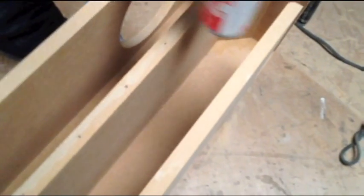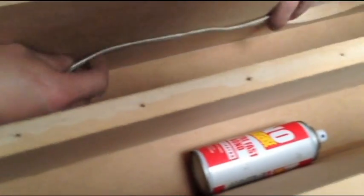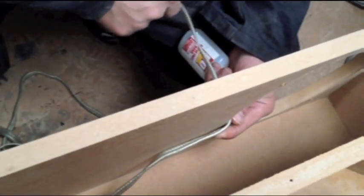First off, I'm going to glue this cable straight to the box to keep it flat in there. I'm going to give it a bit of slack — probably about five or six inches somewhere around there. Then I'm going to start applying the glue.